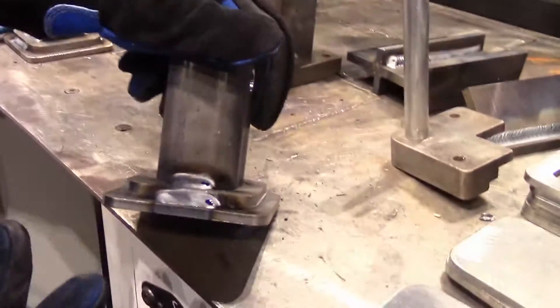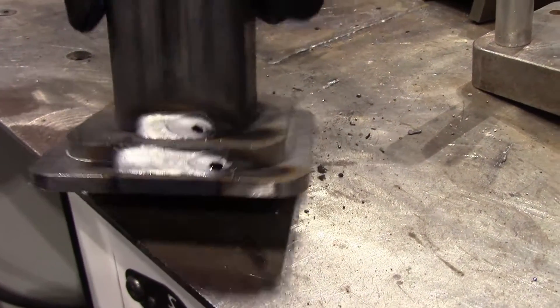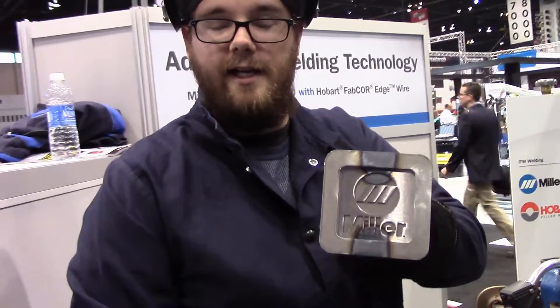As you can see, that produces a really nice looking weld. Especially for somebody like me. There you have it — your Miller welding hitch.